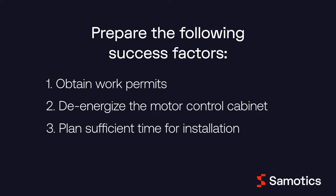Installation should take between 60 to 90 minutes per asset. However, please make sure to add in a buffer for unforeseen circumstances. Lastly, ensure the ongoing availability of a network connection or sufficient mobile signal strength.